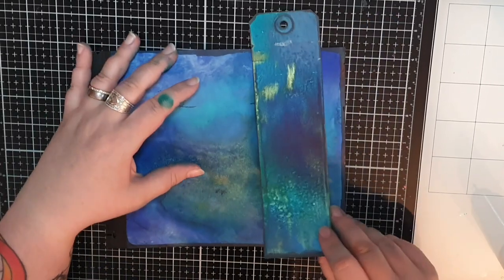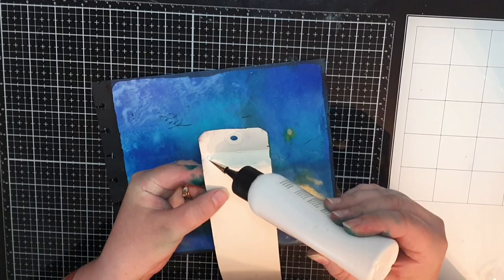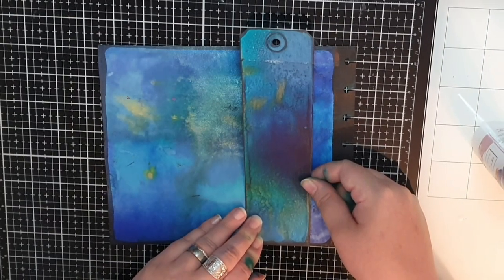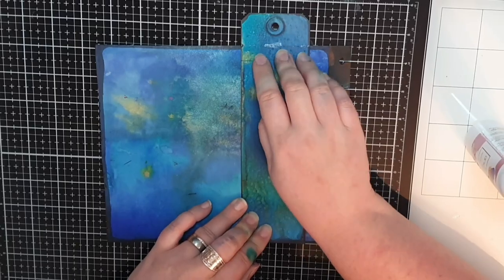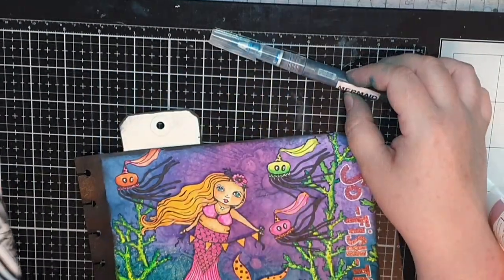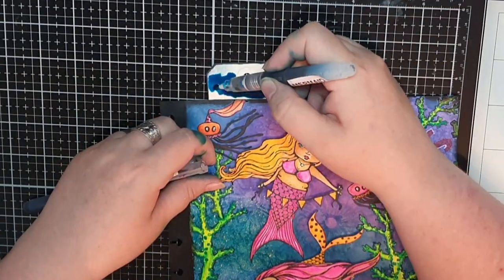Now I have a matching tag and I glue it down peeking up from the journal, gluing it down only at the top so we can flip it open later. For the back side peeking up, I use my water brushes filled with Dilutions ink in Blue Lagoon and After Midnight.